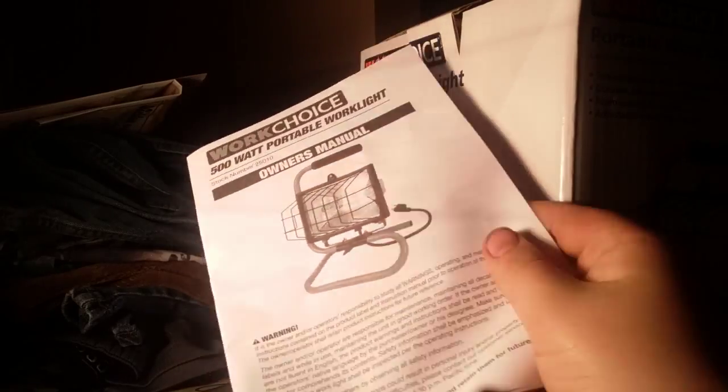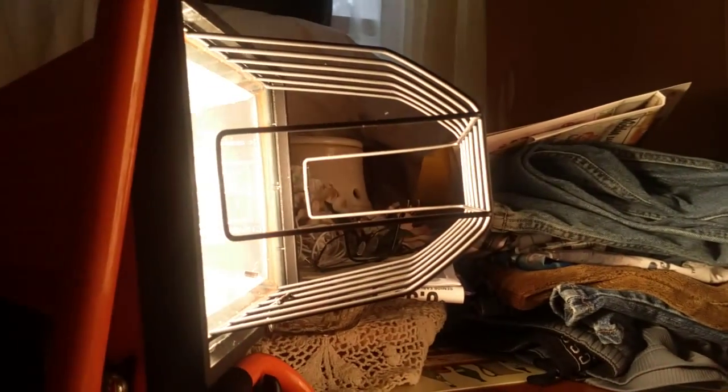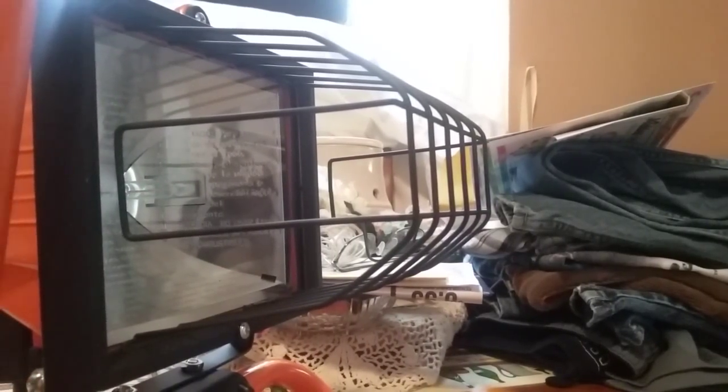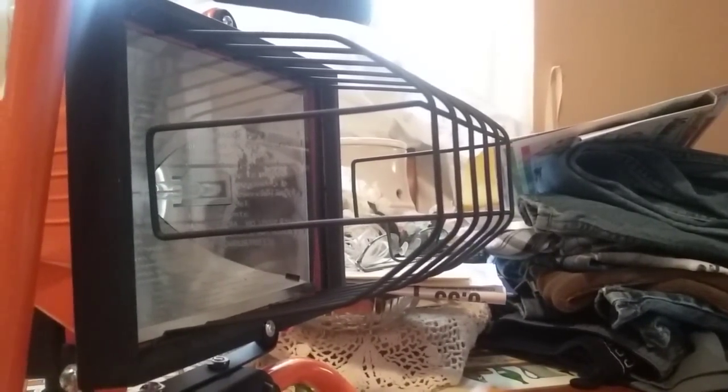My hand, owner's manual — I got two of them. Definitely be able to light my yard up. So yeah guys, that's the review.